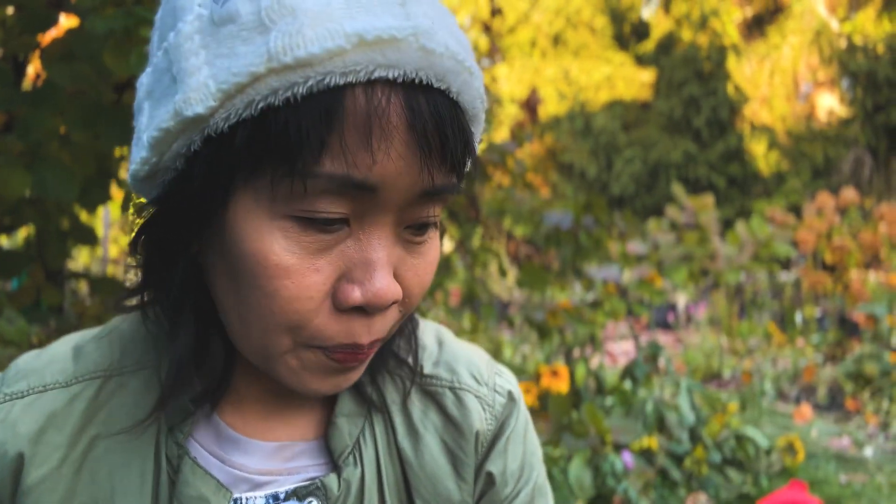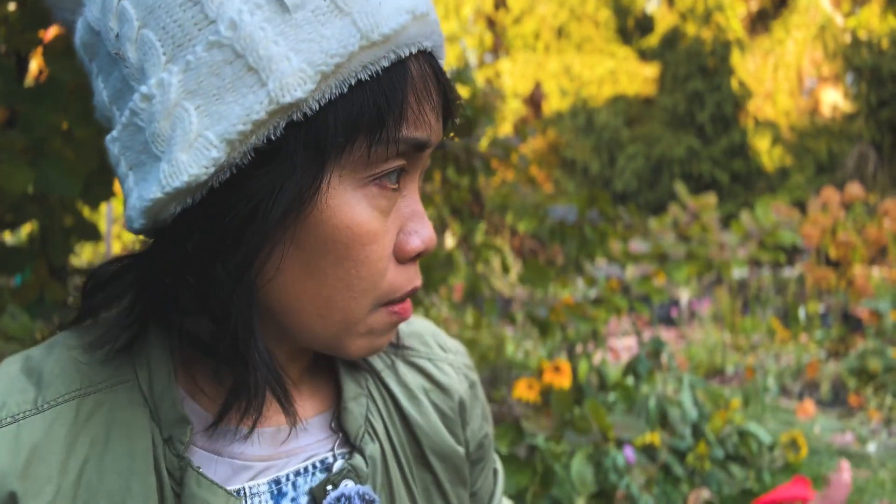Hi everybody, my name is Lynn Ismael and welcome to my channel. It is Sunday, November 12th and frost has finally hit my garden. I still have a few things that need to be done task-wise.